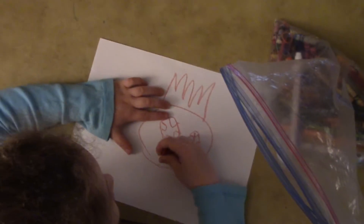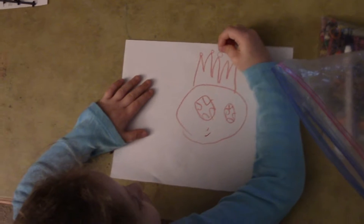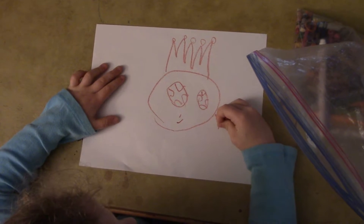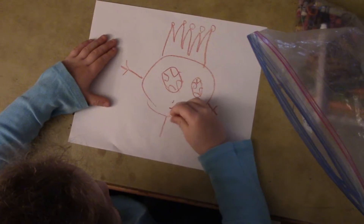Then we'll put a little... we'll put a little jewelry here. And... two worms. And two legs.